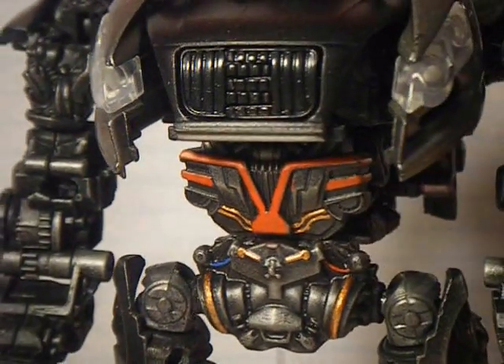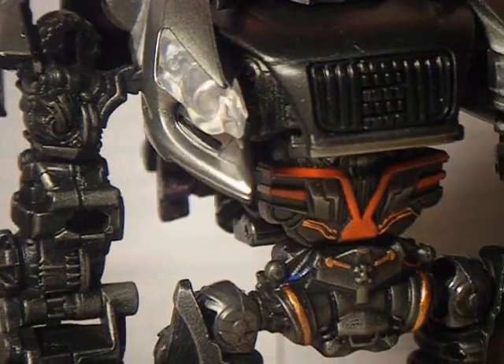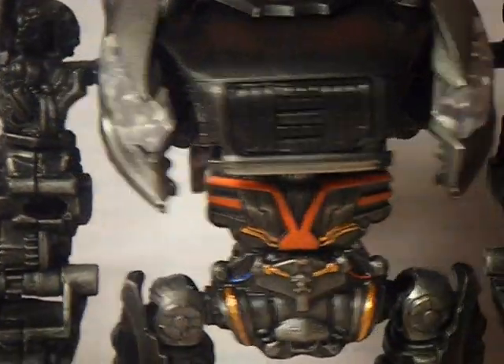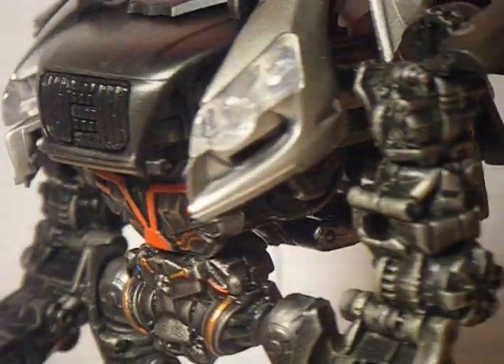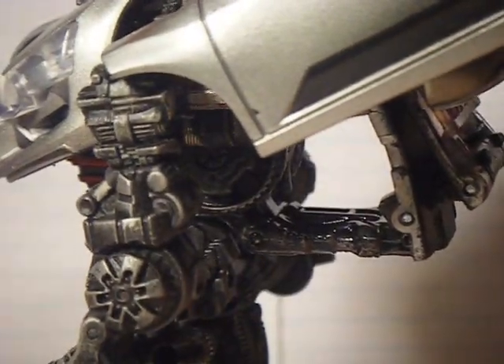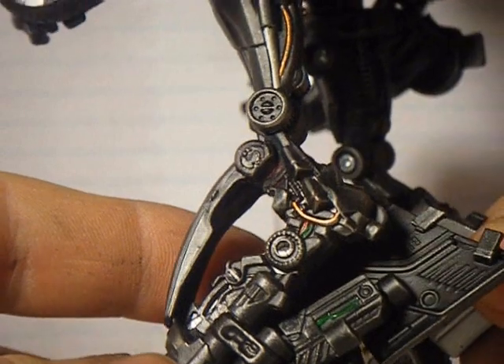Hey everyone, 84AronHeight here, back with my latest custom. What I've done is I've actually redone one of my first customs, which was Revenge of the Fallen Sideways, as you can see. I've added in more details.